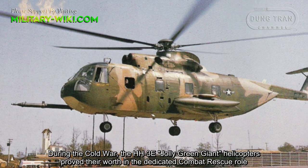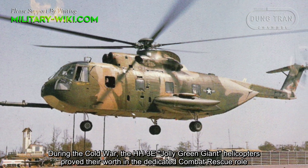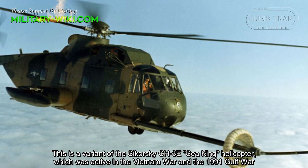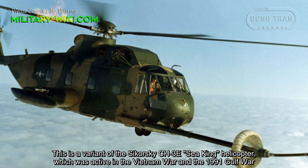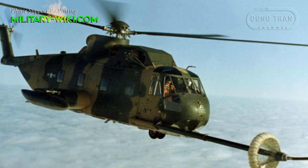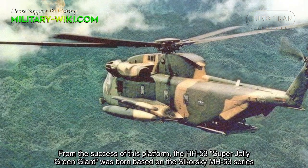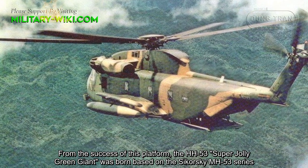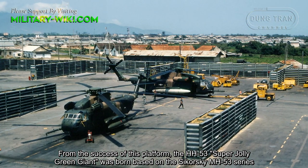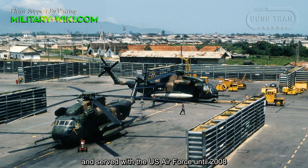During the Cold War, the HH-3E Jolie Green Giant helicopters proved their worth in the dedicated combat rescue role. This is a variant of the Sikorsky CH-3E Sea King helicopter, which was active in the Vietnam War and the 1991 Gulf War. From the success of this platform, the HH-53 Super Jolie Green Giant was born, based on the Sikorsky MH-53 series, and served with the US Air Force until 2008.